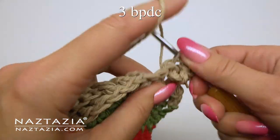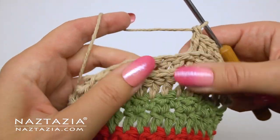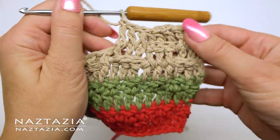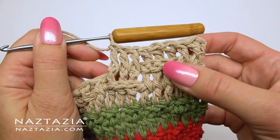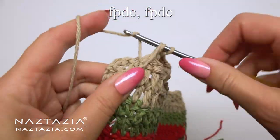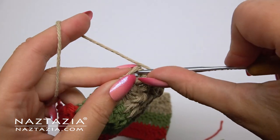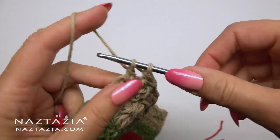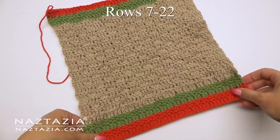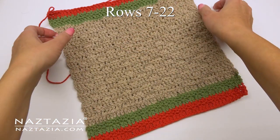Then do the next three stitches as back post double crochet stitches — insert your hook from the back and around the previous row stitches. Follow that by making three front post double crochet stitches, entering your hook from the front and around the previous row stitches. You can see the nice brick-like texture that is starting to form in the main part of my towel. Feel free to use the same color yarn right from the start instead of doing the stripes. At the end, do the first two stitches as front post double crochet stitches, then a normal double crochet in the last stitch. We'll do this pattern from row seven through row 22 — two red rows, two green rows, then rows 7 through 22 in beige.